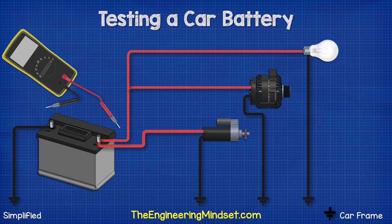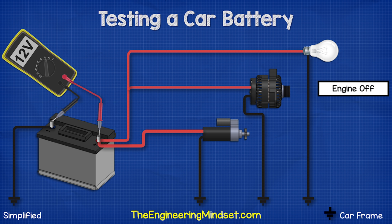To test the voltage of a car battery, we simply switch to the DC voltage setting on our multimeter, then connect the red lead to the positive and the black lead to the negative. We should see a voltage of around 12.6 volts. If it's below 12, then the battery is not functioning properly.